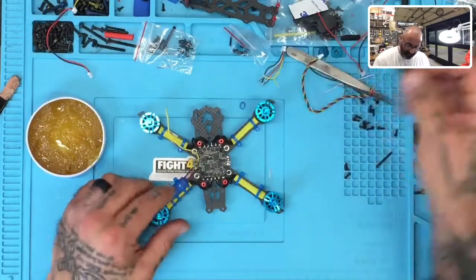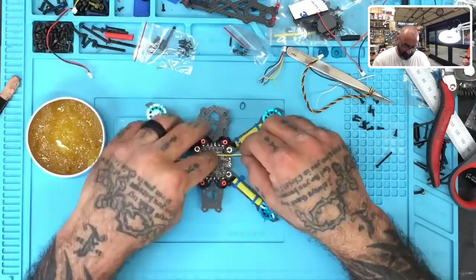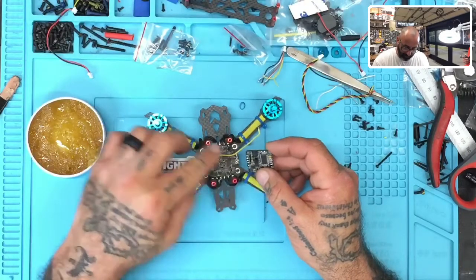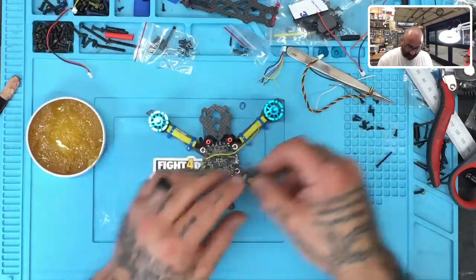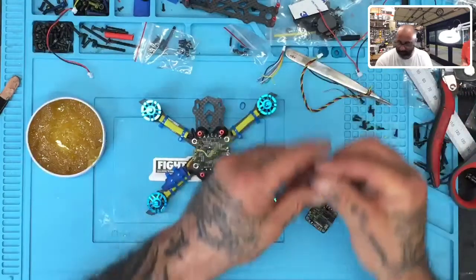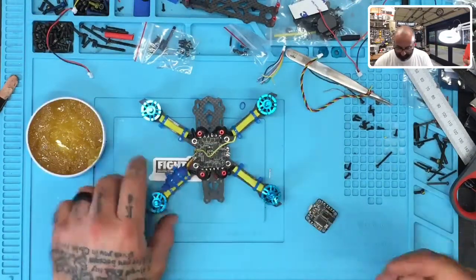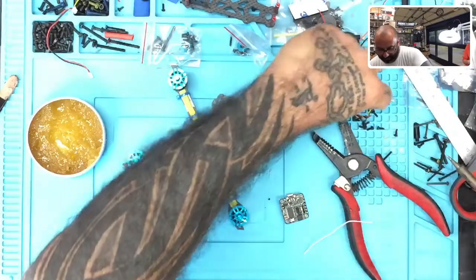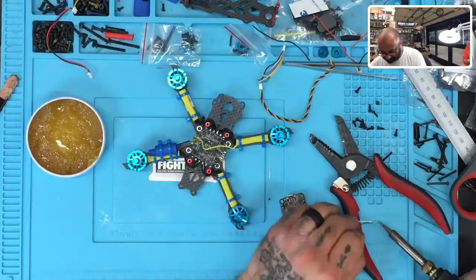Now let's look at the flight controller. We have positions for TX and RX — remember, a TX pad transmits, so it must go into an RX. That's the most common mistake I see people make. When you come off a TX pad, go into an RX; when you come off an RX, go into a TX. You never go TX to TX or RX to RX, or you won't get anywhere. This board is going to sit like this, and the distance to the RX is going to be pretty close. The only thing left is to prepare the smart audio wire, which goes into TX6. Once that's tinned up, we'll stop the video — this is the in-between step getting the ESC and flight controller ready.